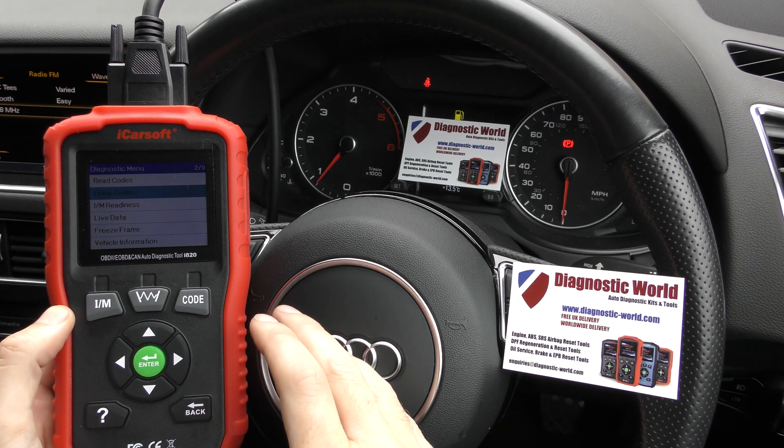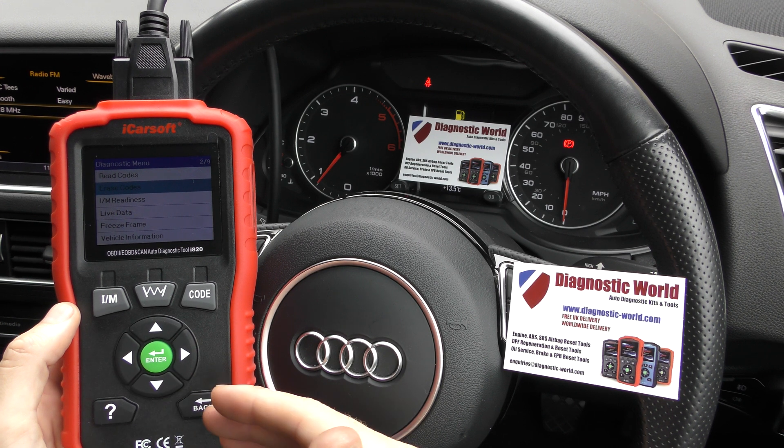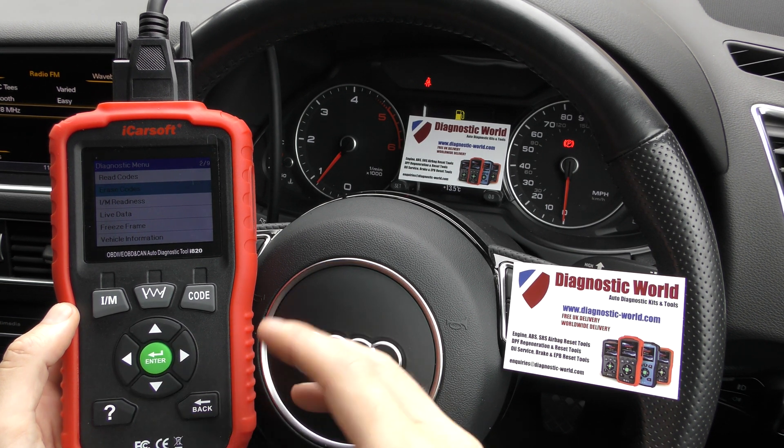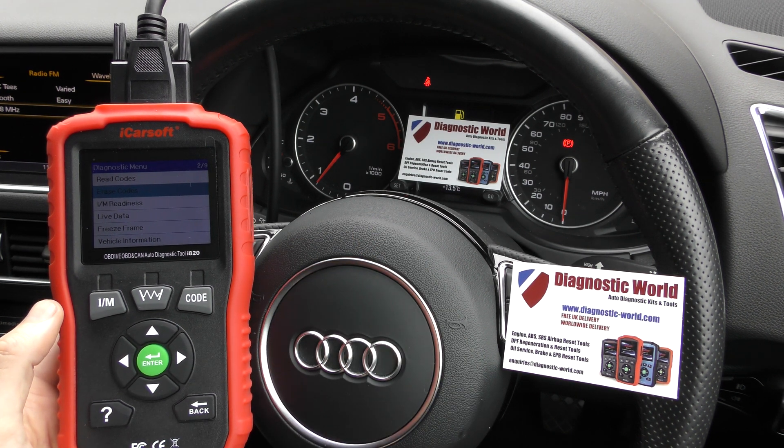So this tool is good for what it does — it works on the engine system only. I wouldn't recommend it if you've got things like airbags or ABS issues, or if you want a tool that's a bit more advanced and able to diagnose other systems within the car. But if you've only got a check engine light or a flashing glow plug light, I'd certainly recommend it.